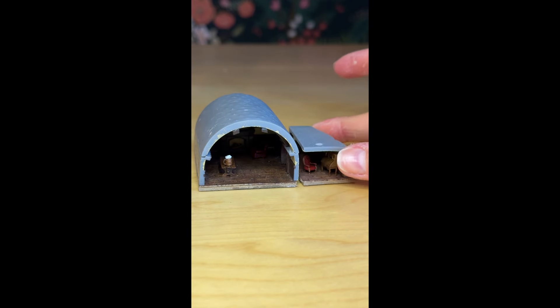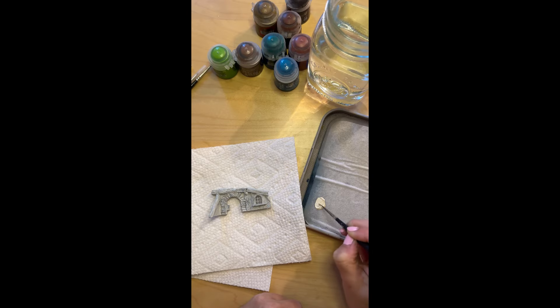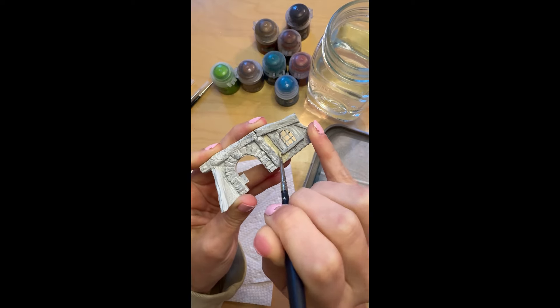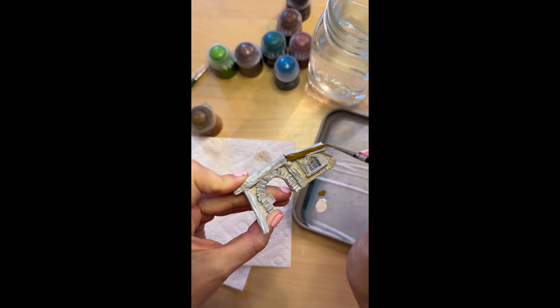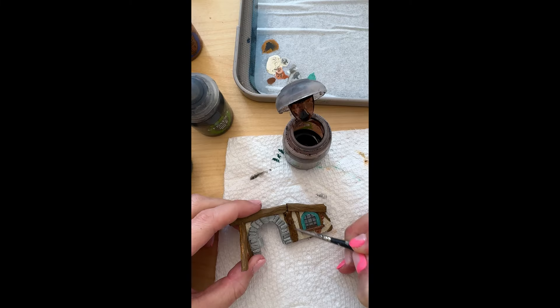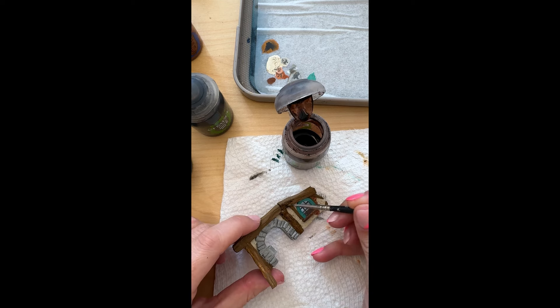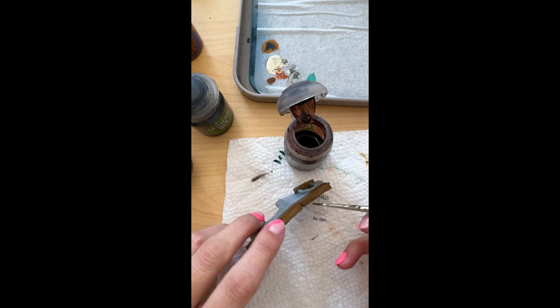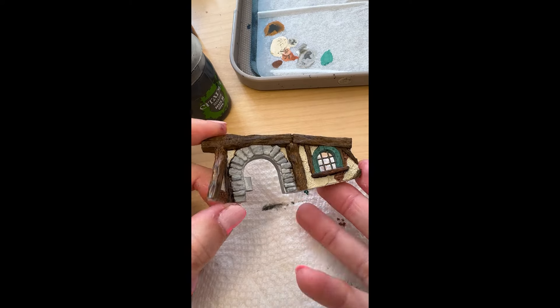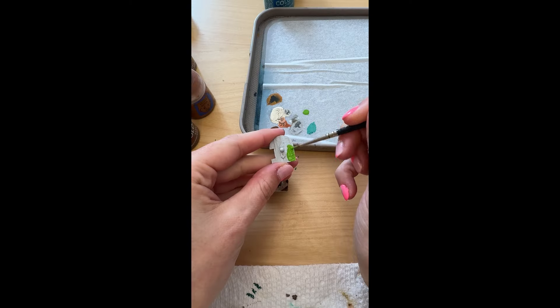Here you can see my intention for how it will be set up, but before we can officially install that, we need to paint the facade. I did not design the facades — I made some edits so the door would work, but I'll link the artist below. Painting miniatures is actually not my strongest skill set and I really struggled with this part. Luckily, my partner is an avid miniature painter, so he helped me out a bit.